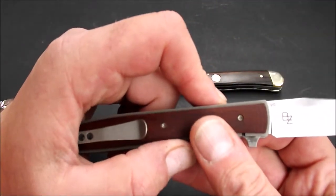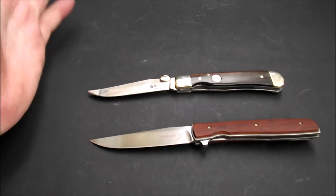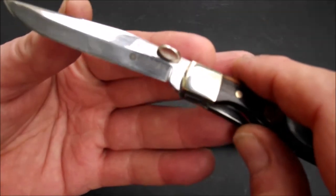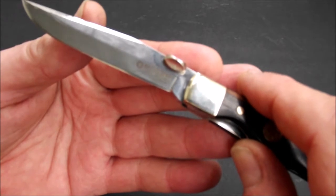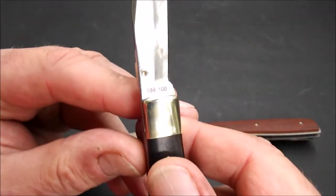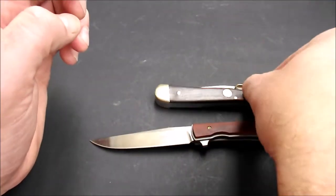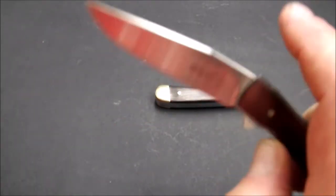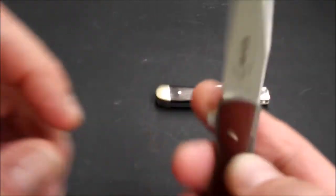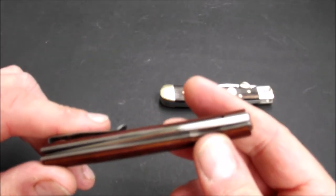Beschriftung hier: der Stahl VG10, Brad Zinker. Auf der anderen Seite das große Böker Plus-Logo — ich spare mir die Anmerkung, dass das zu groß ist. Bei dem anderen hier: das Böker Manufaktur-Logo, beziehungsweise die Aufschrift Böker Manufaktur Solingen Stainless Germany. Hier hinten dann die Limitierung — das ist die Nummer 88 von 100. Also wirklich ein streng limitiertes Messer; bei einer 100er-Limitierung nehme ich die Limitierung auch ernst. Hier hinten bei dem anderen noch die Seriennummer drauf.